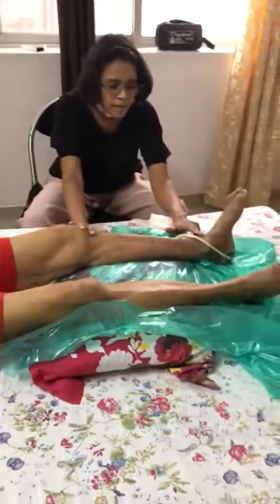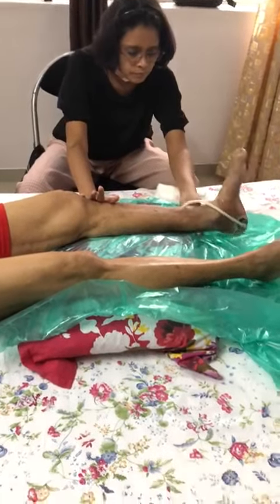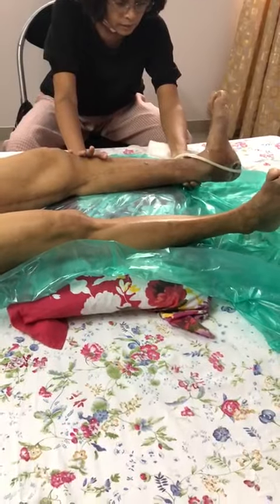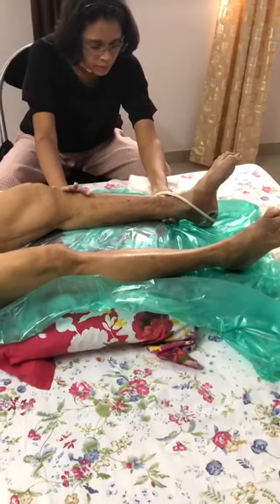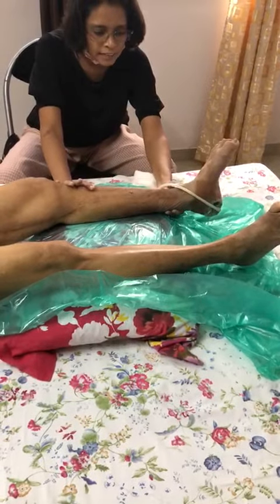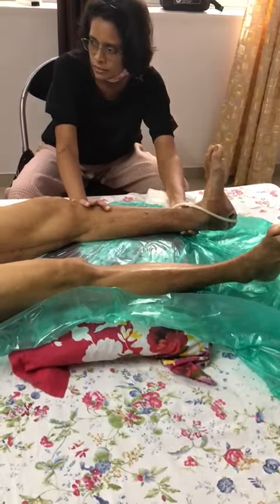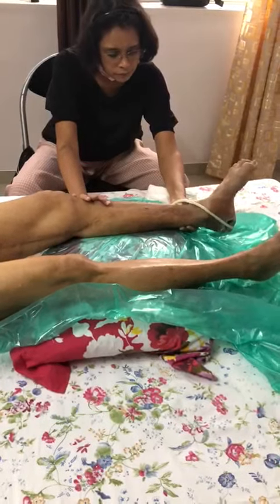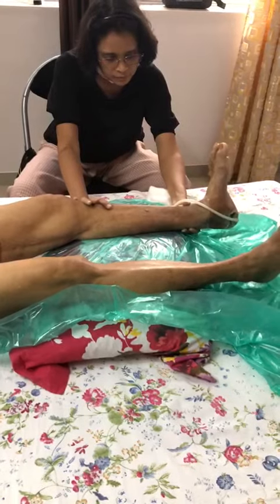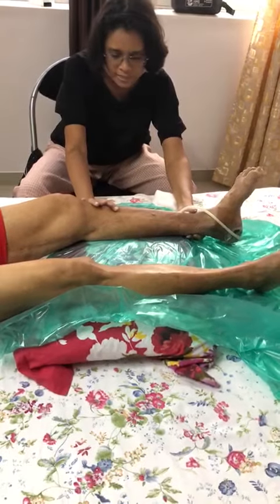Then you come back to your ankle and you move from your ankle up and down. Just up and down. I'm going up now — now you're going up, now you go down. Very good. Now pull it towards you, now down. If you are not feeling tired, then you can do ten. If you feel very tired, then you can do five. That is your second exercise.